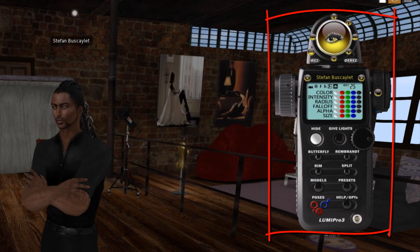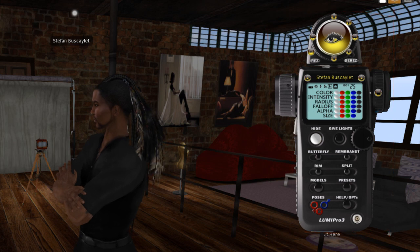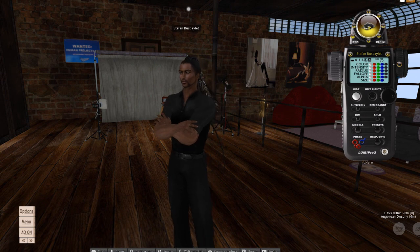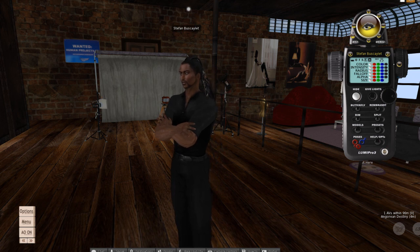LumaPro is a HUD worn by the photographer. It gives the photographer extensive control of everything a photographer needs during a shoot, including lighting the model, lighting the scene, posing the model, and now also setting the eye position.